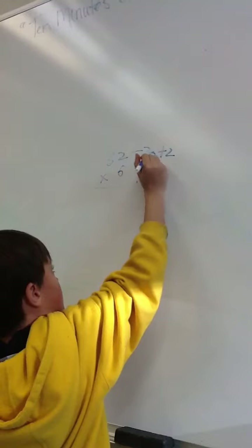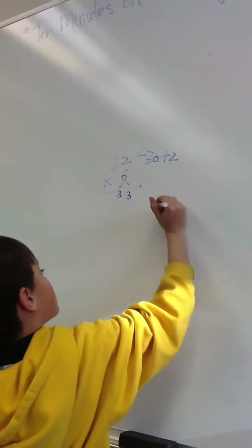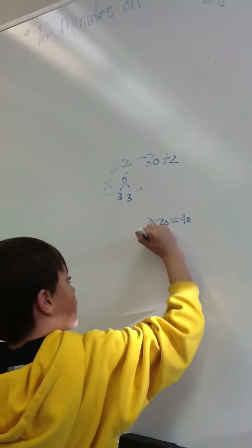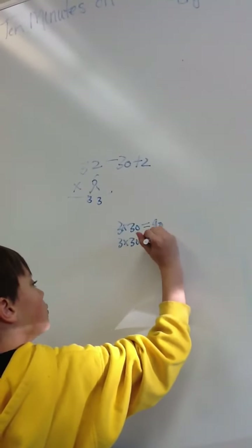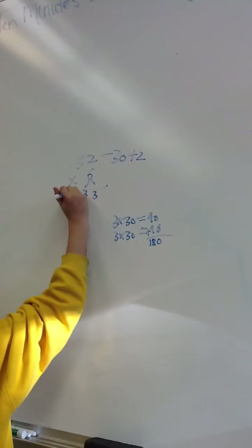First you would do 6 times 30, but if you want to make it easier, you would do 3 and 3. So you would do 3 times 30 equals 90, and then you do that again. And then you add those 2 and it equals 180. And you add the 180 up here.